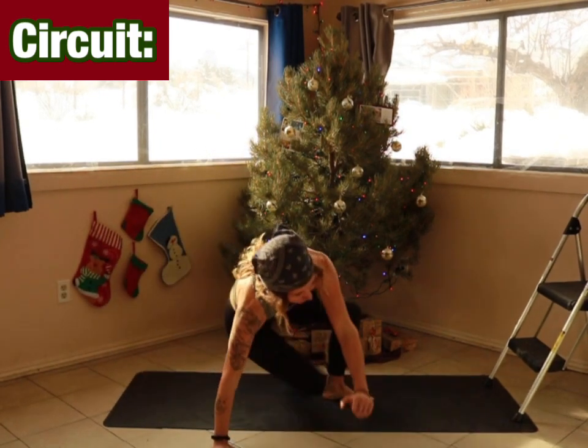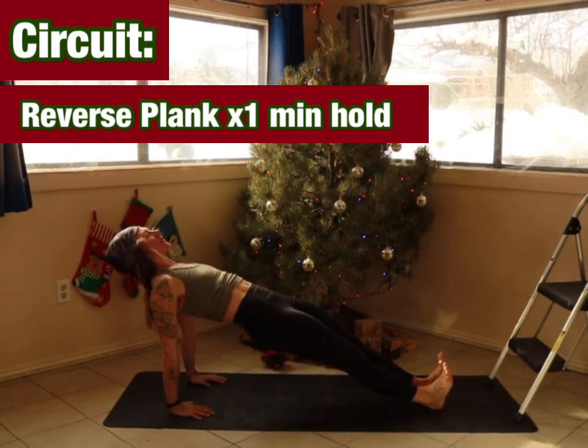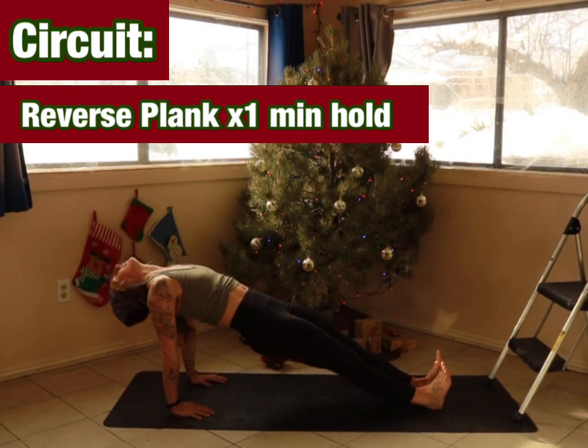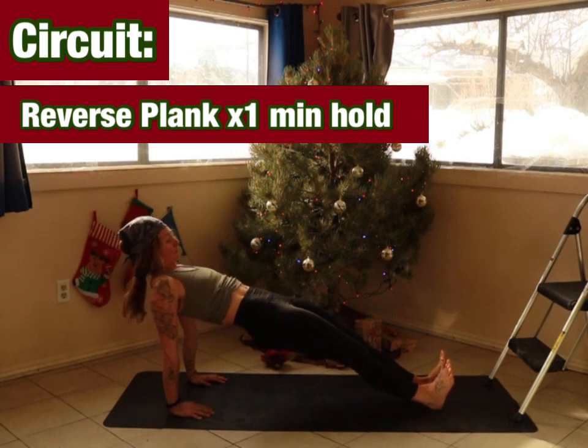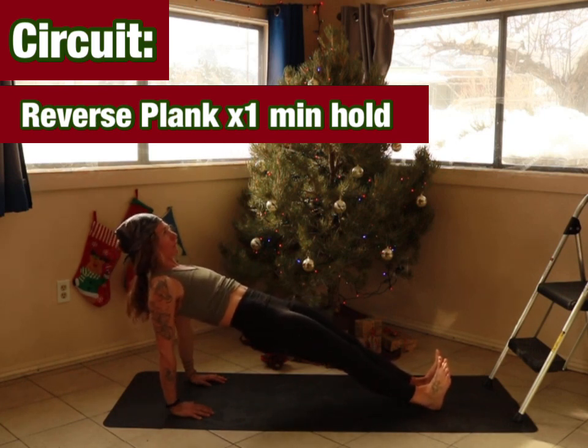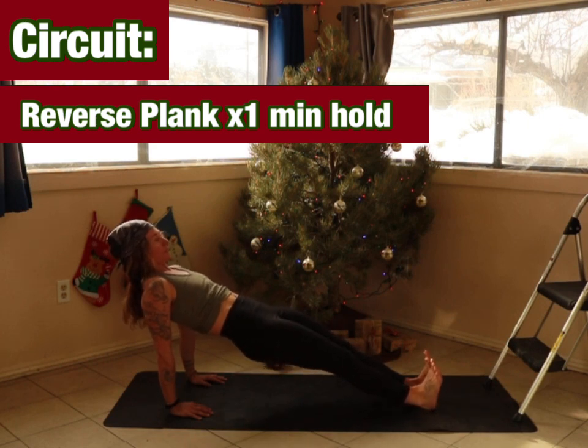We're going to come into a reverse plank in three, two, one. You can allow the head to drop back if that is safe for you. Press up through the hips and down through the heels. See if you can add a slight micro bend to the elbow. Pull the toes back towards you. And lower.